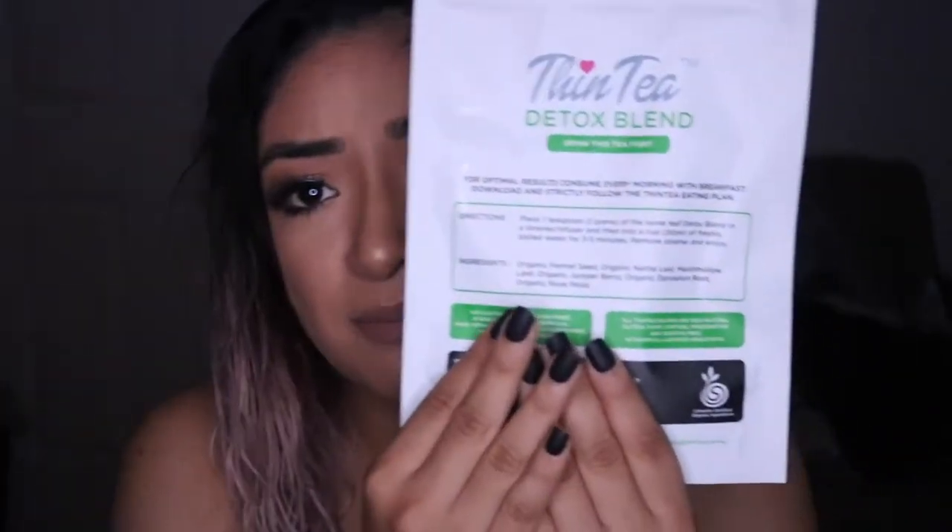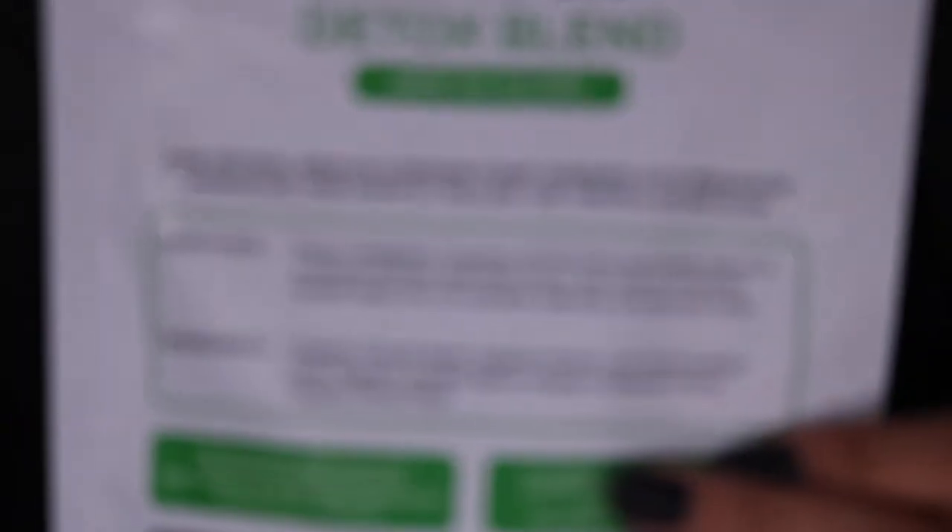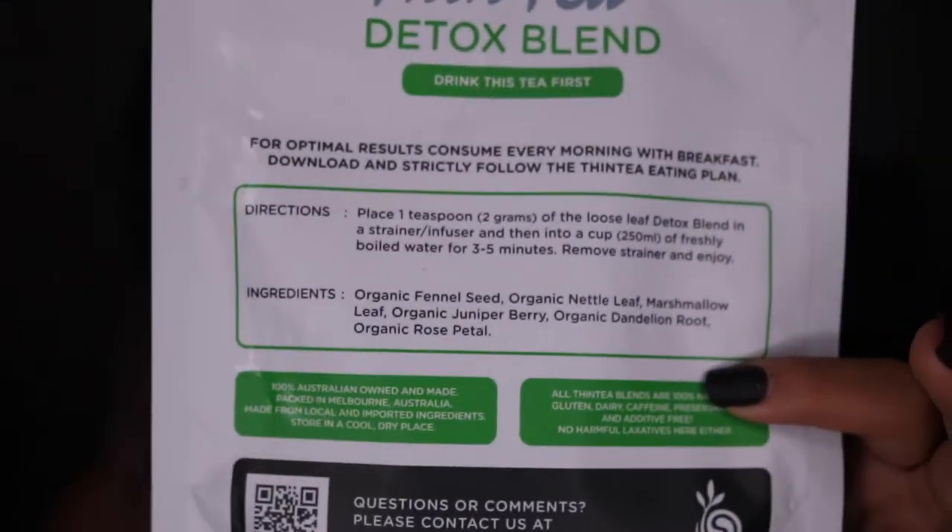I didn't take a before photo, which is a bummer, but I do have my current results. Another thing I noticed is that my skin actually cleared up a lot — I was having really bad breakouts, and after about three days in a row my skin looks really good. The ingredients are all organic, very simple, and listed in detail right on the packaging.